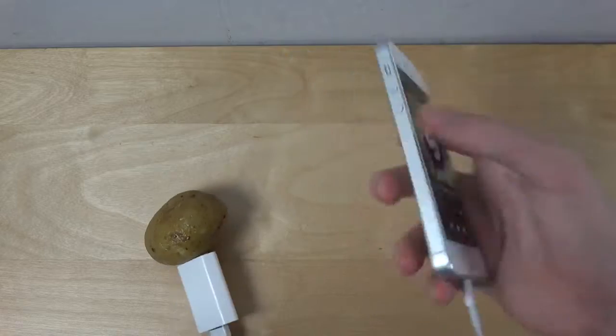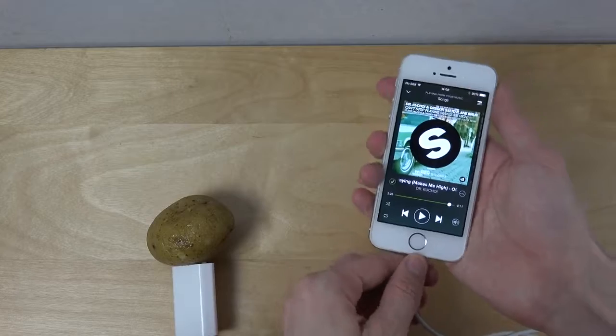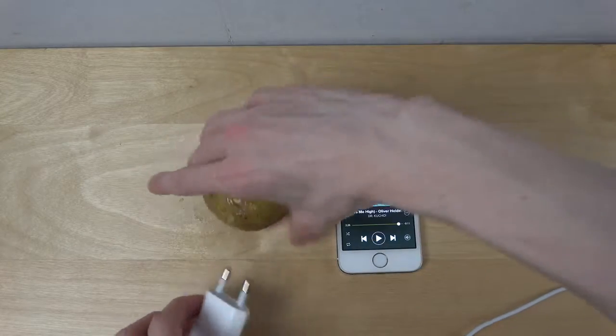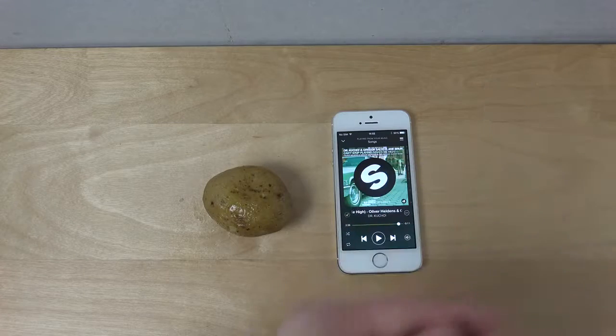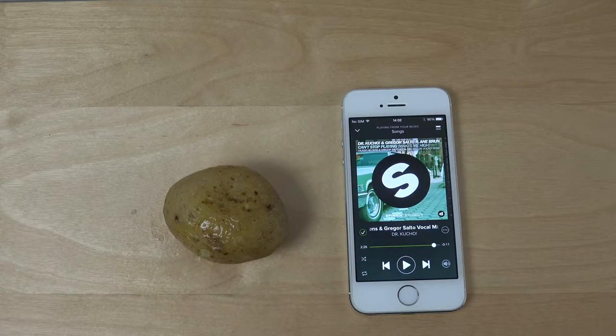So I think we can safely say that you cannot charge an iPhone with a potato — it's not going to work, so don't even try it. I still wanted to do the video because I saw a lot of people talking about it online. Now you know. Have an awesome day, love you all, peace.